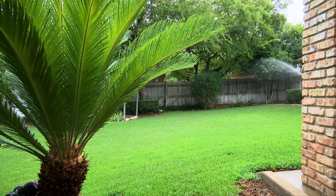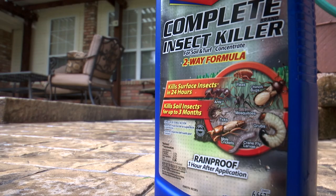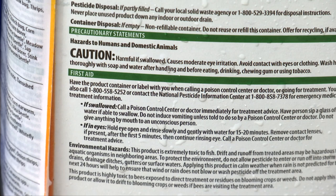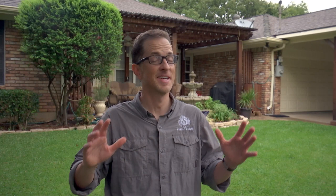Even a small amount of barrier spray will go a long way in eliminating the mosquitoes around your home. As with all EPA approved barrier treatment products, we recommend following the manufacturer's spray instructions and warnings closely for the best and safest results.